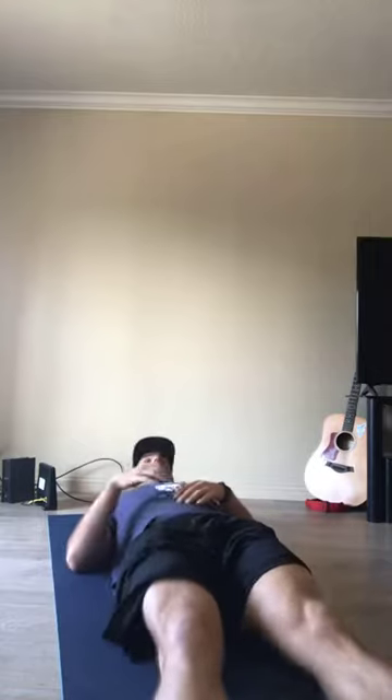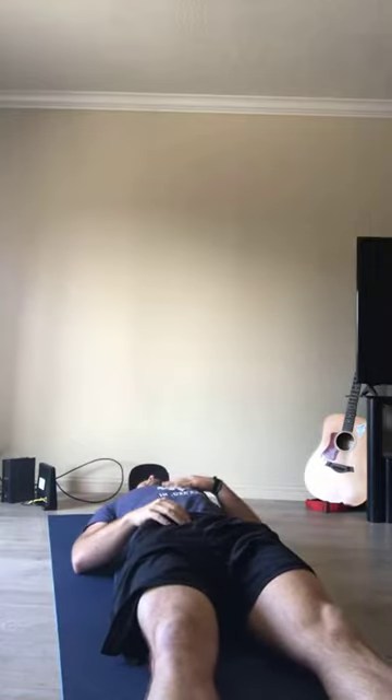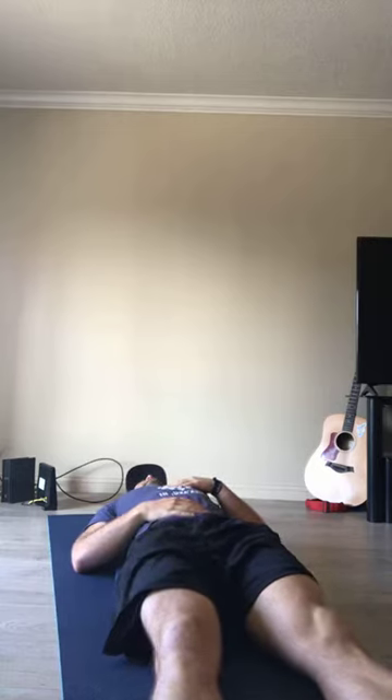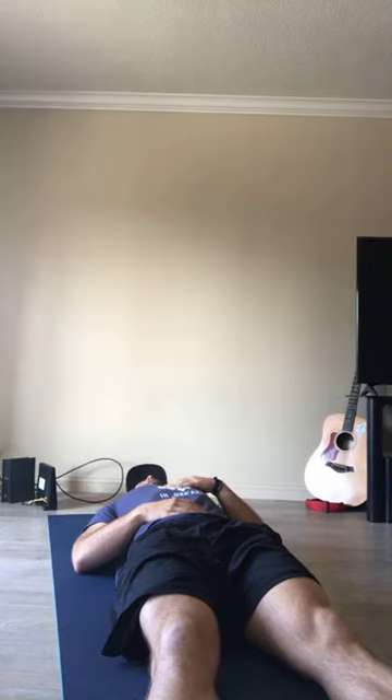Let's go ahead and start on our backs today. Legs are going to be out long, just kind of a natural relaxed position. And let's go right hand over our left hand on our belly. Feet can fall out to the side — don't need to pay attention to that. Just finding the natural cadence of our breath.